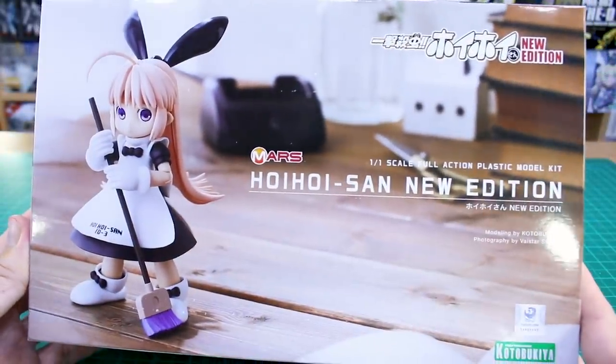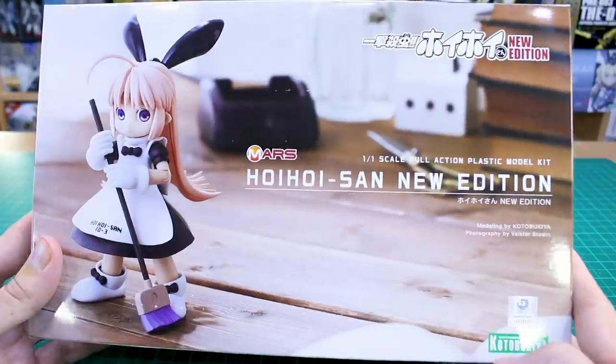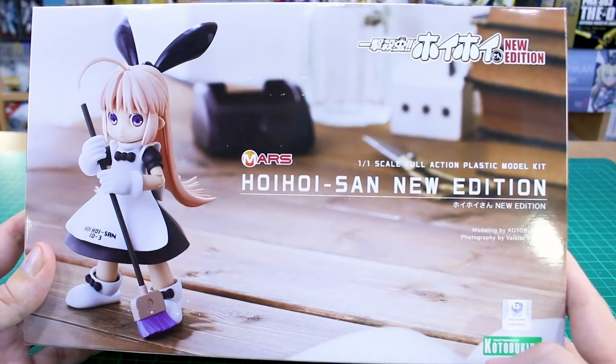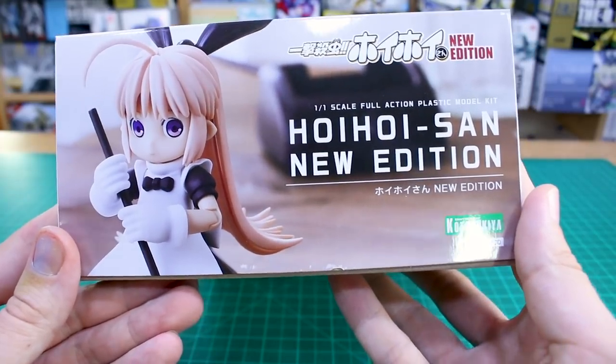I love this box art where it's just a photograph of the kit. Kotobukiya has also done that recently with their 1/20 scale Mechatro kit - that release combined with the Mechatro kit and the Hand Scale Gorai Frame Arms Growth kit had a similar box art style. I really like it, it's just a fresh look.